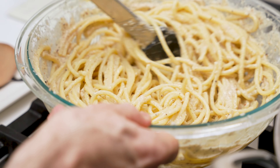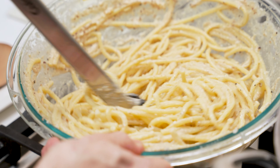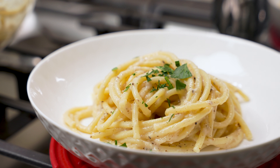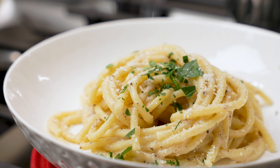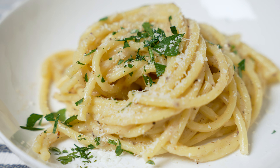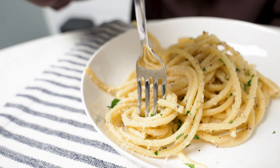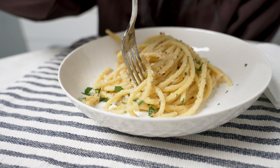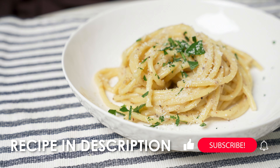Add a little olive oil if needed — I didn't do it this time. Plate, sprinkle with some more cheese and a little parsley, and serve. Look at that, lovely. And now for the final test — success!